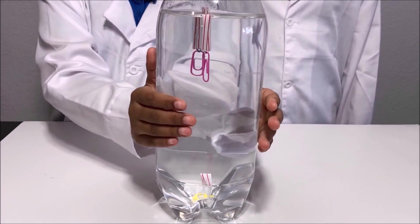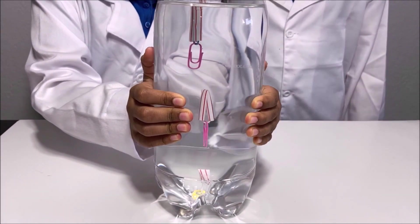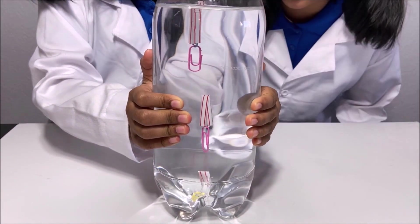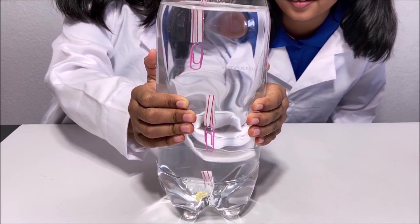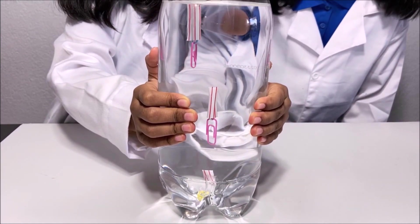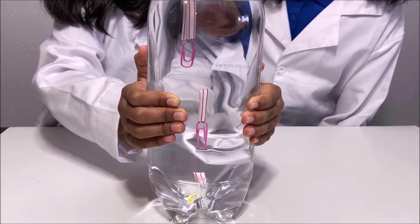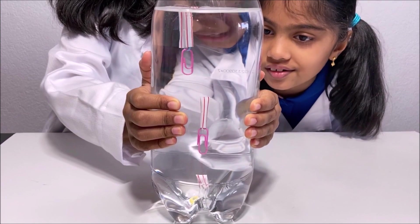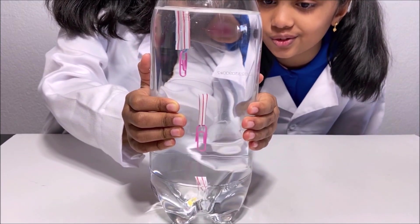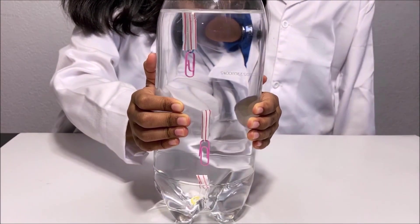I'm going to try making a straw go in the middle. It's in the middle — it's staying there. So cool, it's in the middle!